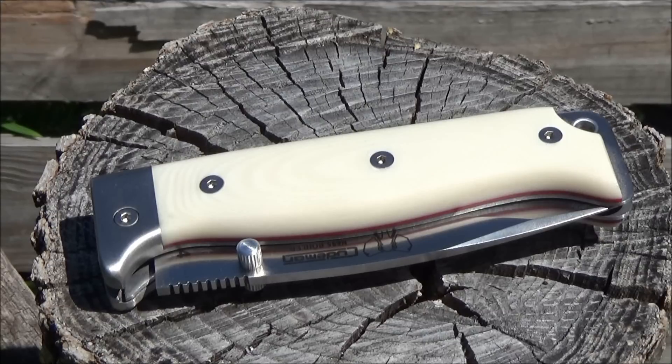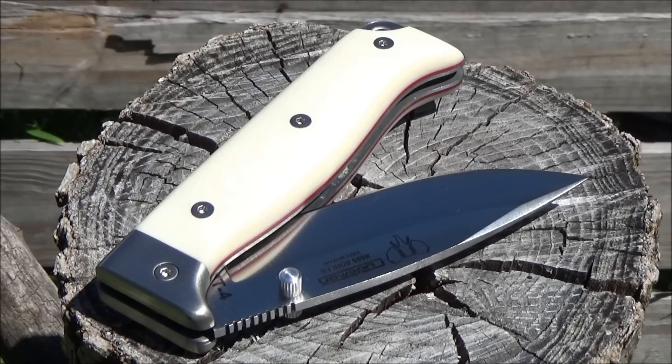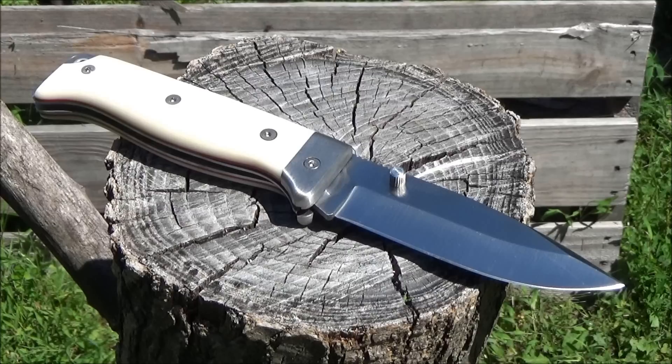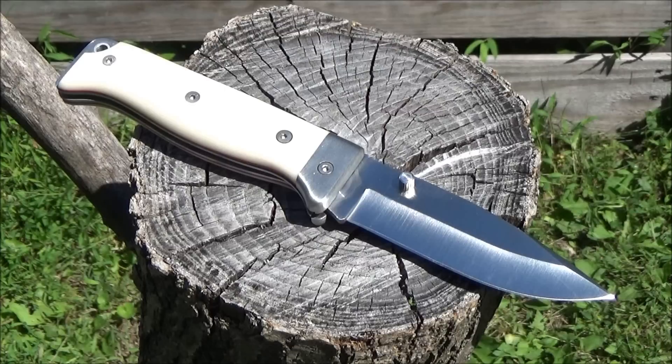This is an outdoorsy folding knife, a camp knife or bushcraft folder. The blade length is just a hair under four inches. It's got micarta handle scales, a stainless steel bolster, red liners, and it's a liner lock. Dual thumb studs are your openers, and the blade has a swedge for better piercing ability, and it is a partial hollow grind.